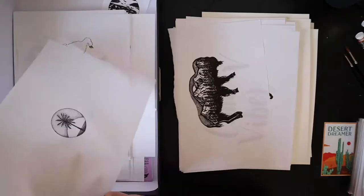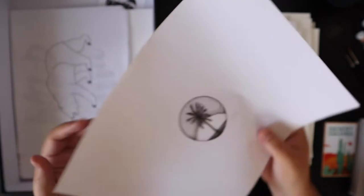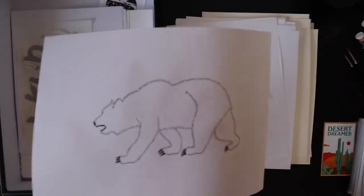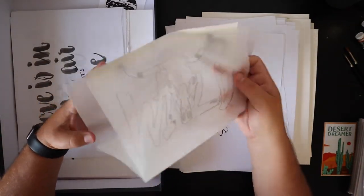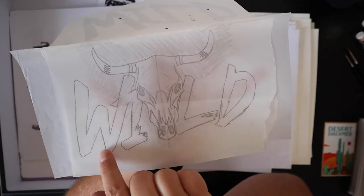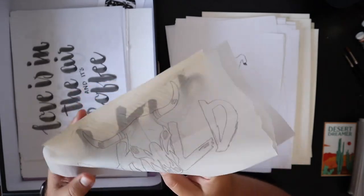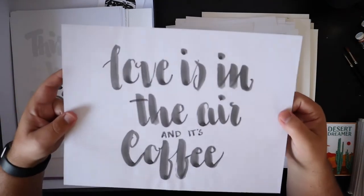A little palm tree. Another little bear. What I did there — I wrote 'Wild' and then used transfer paper with another drawing, using transfer paper to transfer the lettering with an illustration. So you can see where it lines up.